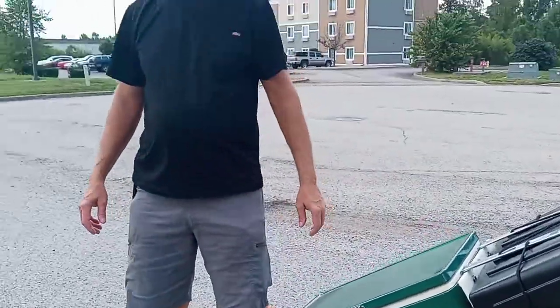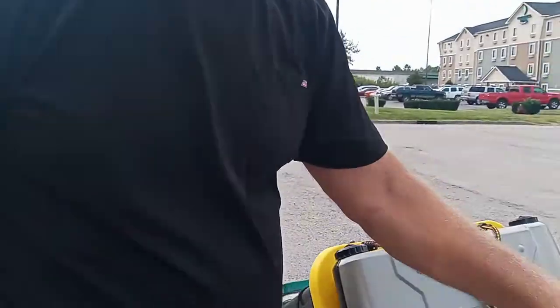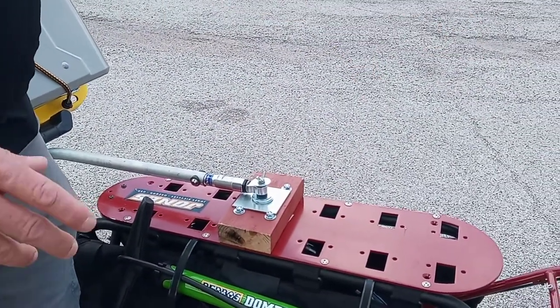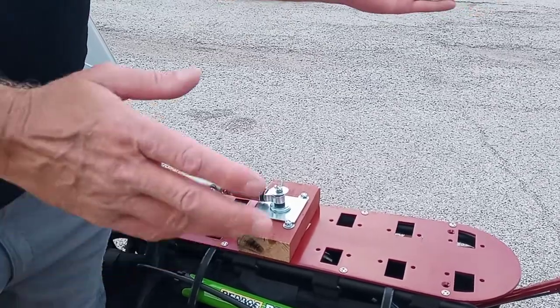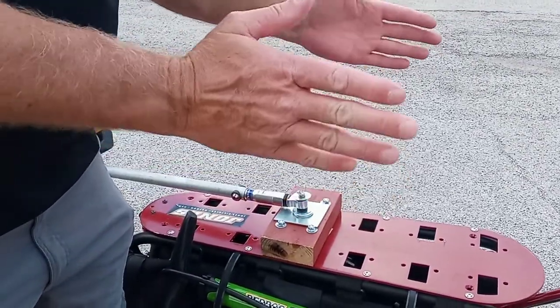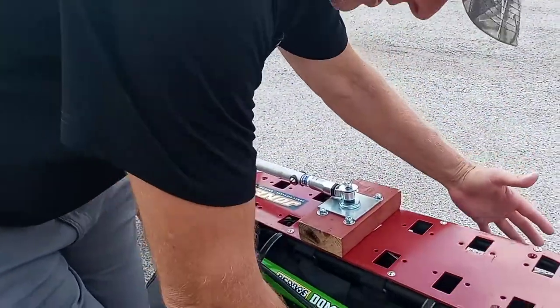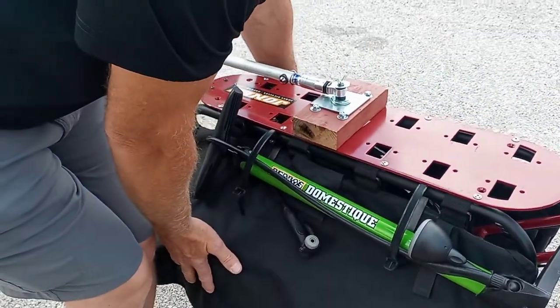Good afternoon everybody, it's Cargobike Cowboy here. We're about to do a chuck wagon. We had to get rid of the box on top of the dummy deck right here — the box was up here. When I started to speed up on the bike, I was getting a wobble, a high-speed wobble from all the weight being up here, because there's not enough weight down here.